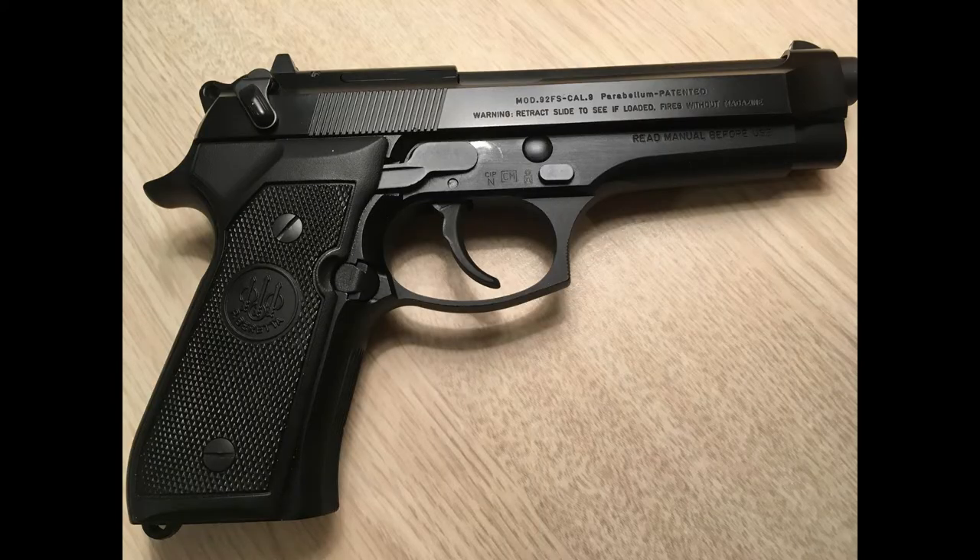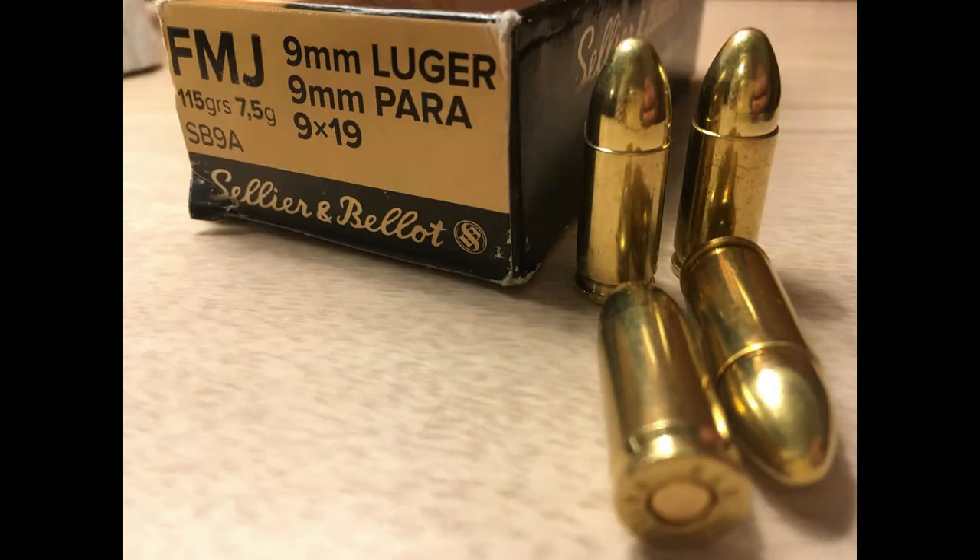The pistol that I will be firing today is the Beretta 92 FS, and here is a picture of the ammunition that I will be using.